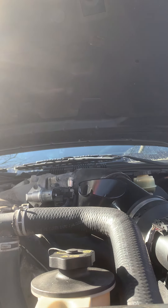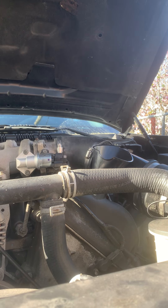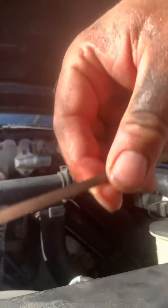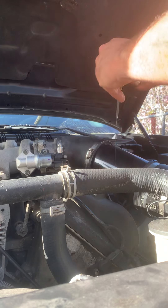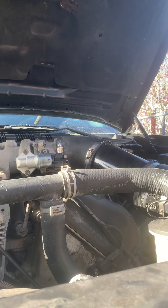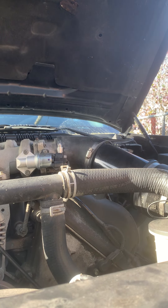All right, let's check it — same spot. We're going to just add a little bit more because we know when we turn the car on, that oil is going to go into the oil filter if it hasn't already.